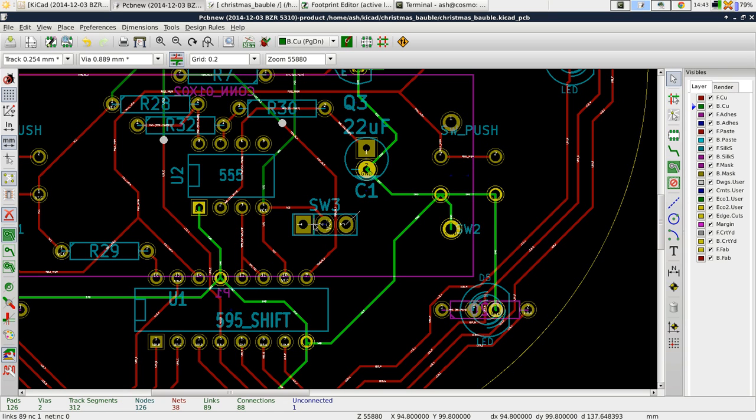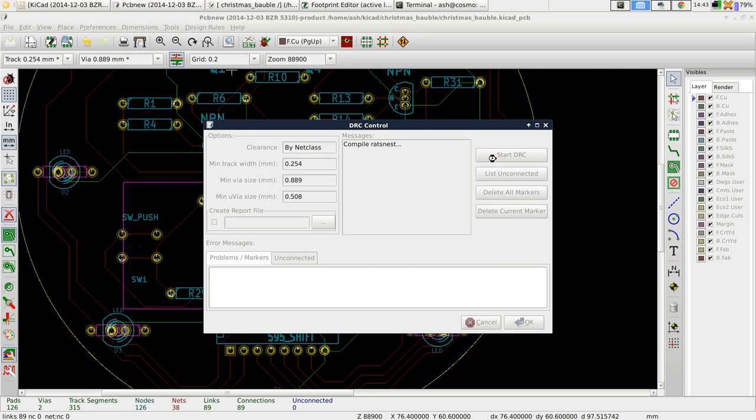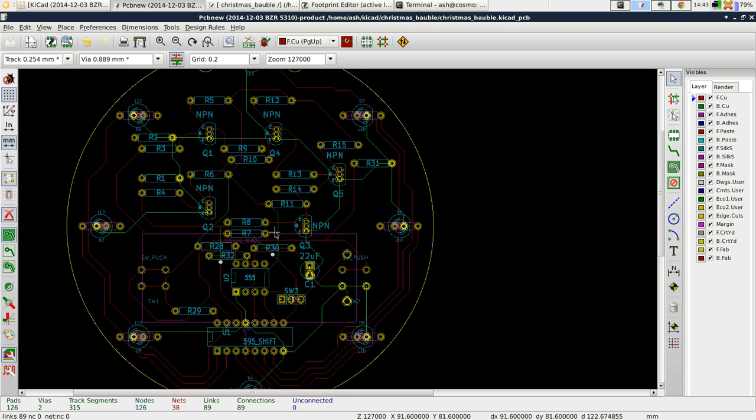All I'm going to do is flip that round. By the way, I made my battery holder a bit bigger — I looked at the dimensions again. In any case, I'm just going to connect that up and then we'll get on with the copper pour. Now that that's all connected up, let's just do a DRC — nothing, perfect, there's nothing wrong.